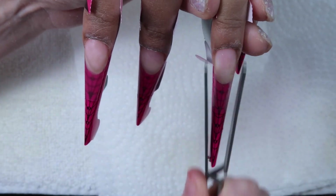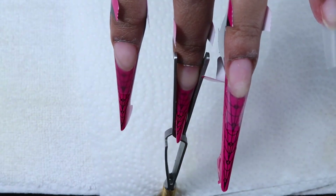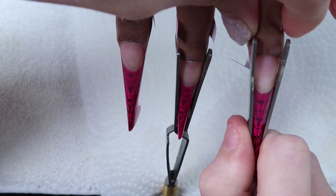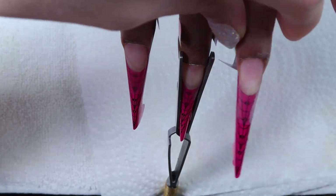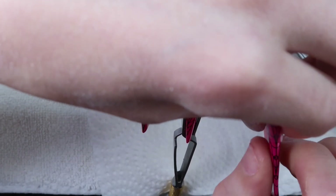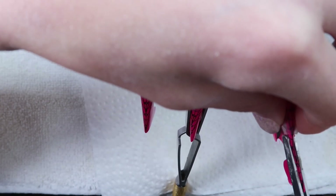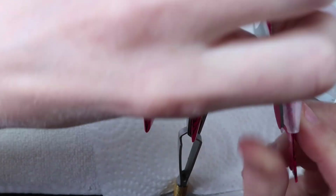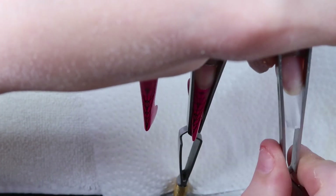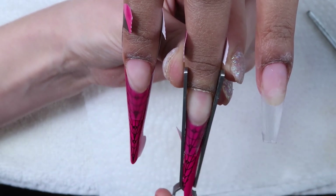After getting the pointer finger done I'm coming back and pinching the ring finger. Now you can see I was able to take the form off the pinky because that one was dry. You can tell it's dry because it'll kind of come up — you can see on the form where one area is coming up, that means it's ready. If it doesn't come right off, it's not ready. I kind of have a little dip there but I'm going to fix that when I'm working, so it's not really going to matter.